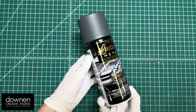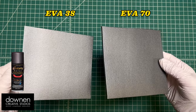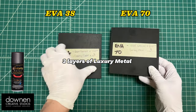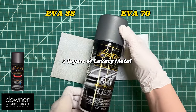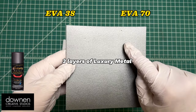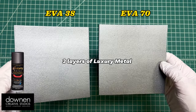Next up we have this luxury metal that I've had in the garage for a while — it seemed like a great time to test it out. I have EVA 38 and EVA 70 again, and I really love this coverage. Look how shiny that is! This is three layers of the luxury metal on heat sealed EVA foam — no black underneath, no primer — just the can sprayed three times following directions. Even the holes in the EVA 70 seem filled in more than with the regular black. I think additional layers, up to five, might make it even more brilliant.